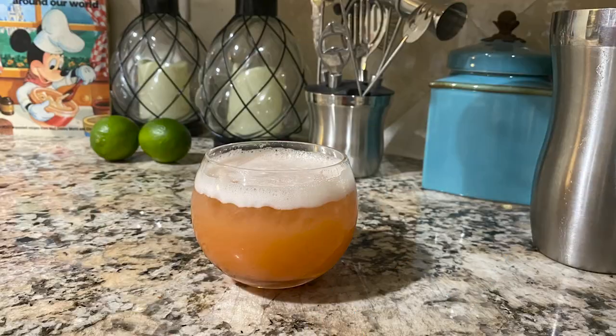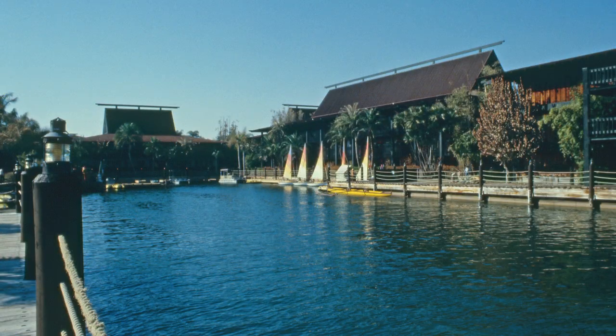Aloha Hohele! Welcome to the Liquid Luau. On today's episode we're going to go back in time to the 1970s to make the Leilani Volcano from Disney's Polynesian Village Resort at Walt Disney World.